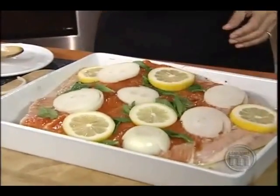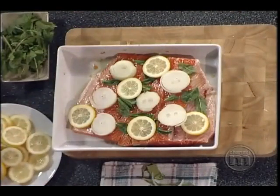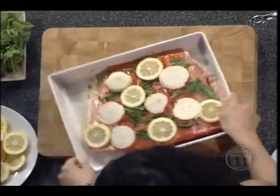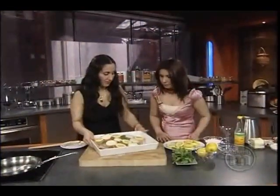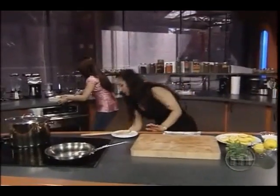And healthy. You can just put it in the oven, which is already preheated to 500 degrees. Okay, for how long? For about 20 minutes. You don't need very much. Do you mind doing that? No problem, I will do that for you.